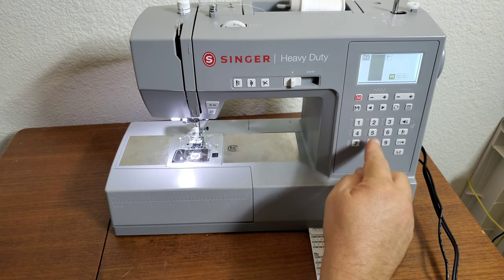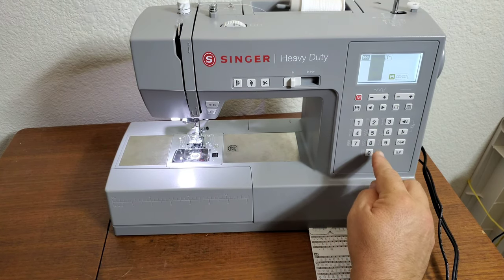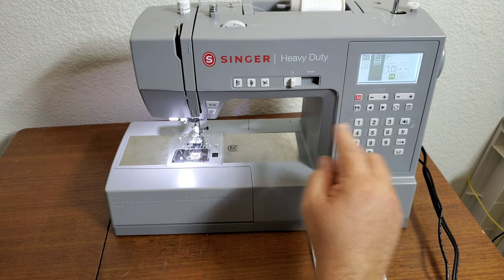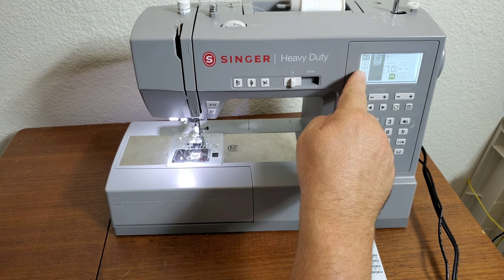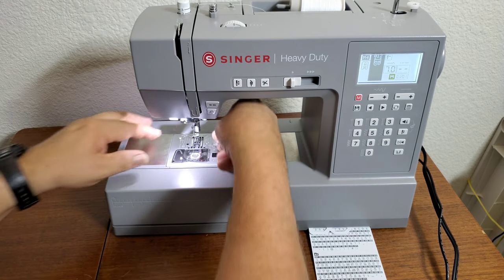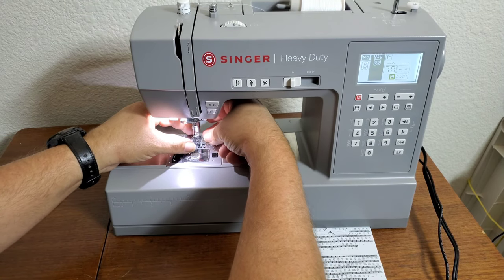It starts off and says to move to foot A, so put on foot A.